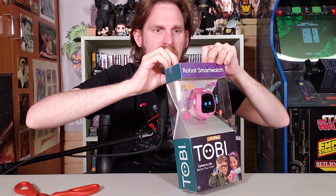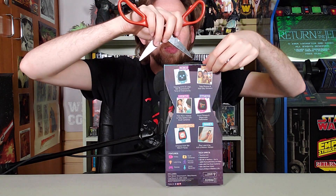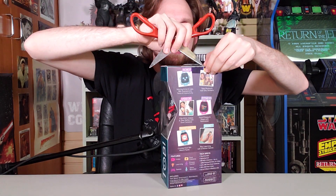Aha! Got the tape off. There's a third tape! No! My scissors are out of gas! Yeah! Ha ha ha ha ha! I got you, smartwatch. I got you, robot.